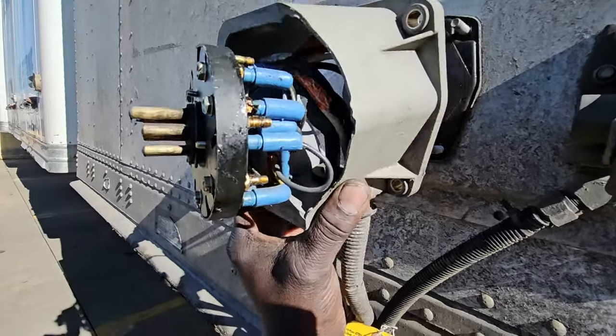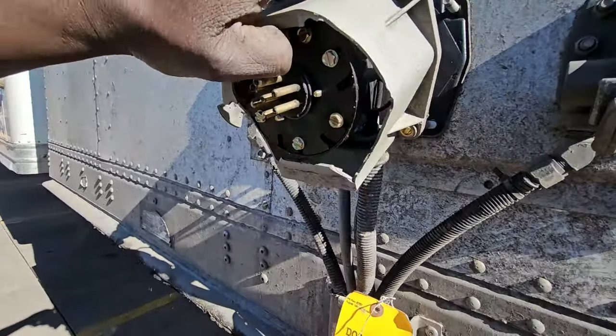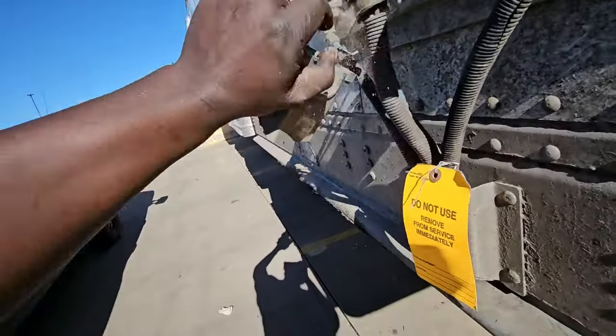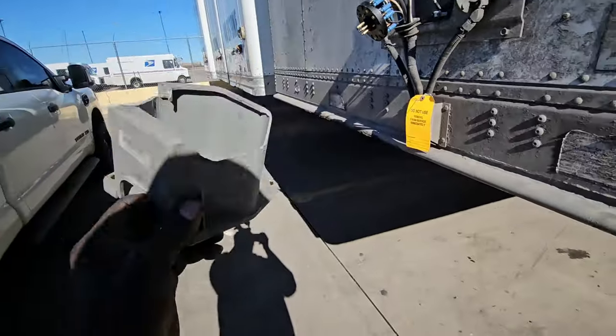And once you take off those screws, it's just a matter of pulling it straight through. There's a grommet at the bottom — it just comes off with it. Then this box is off. This is trash.